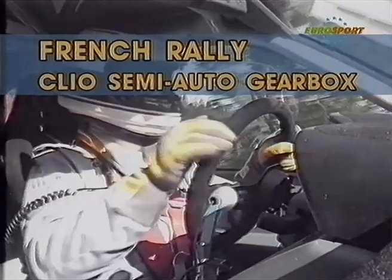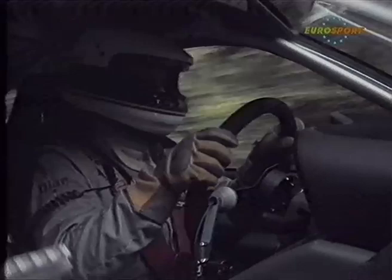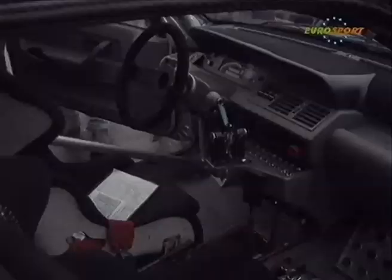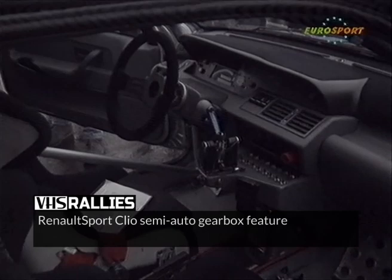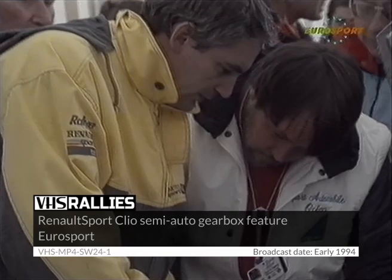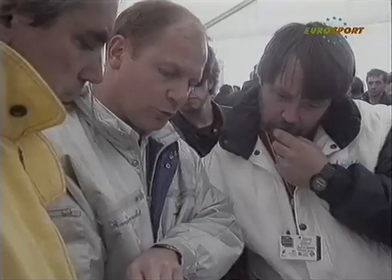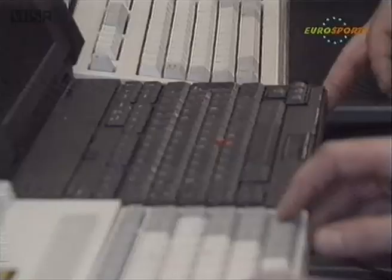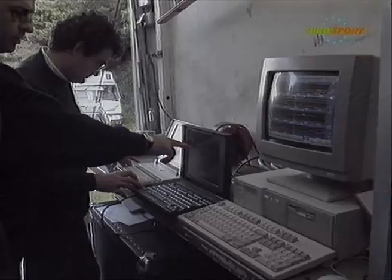Having a look at Peugeot's competitor Renault now, and a look behind the scenes at the semi-automatic gearbox which Renault has been using on the Clios. We're on board with Philippe Bugalski. This little lever was one of the big talking points of the 1993 French Rally Championship when Renault decided to use the semi-automatic gearbox for the first time in the Limousin Rally last October.